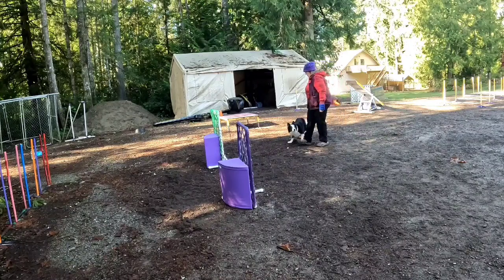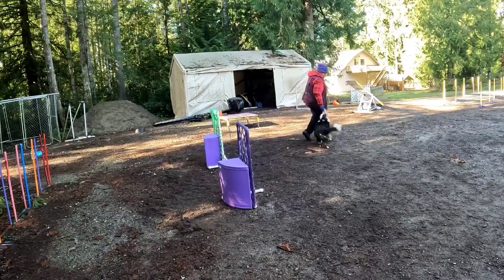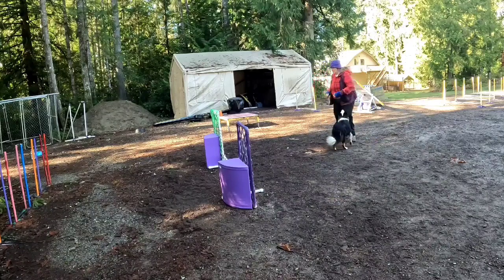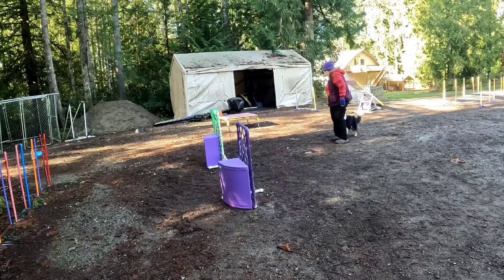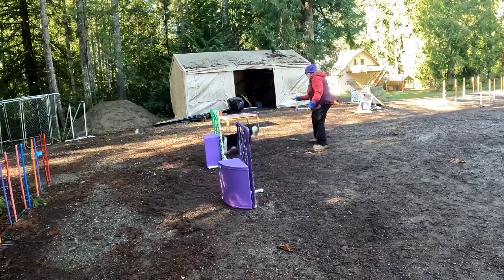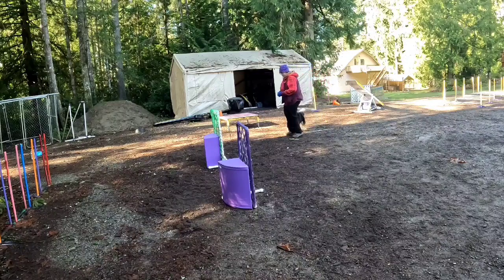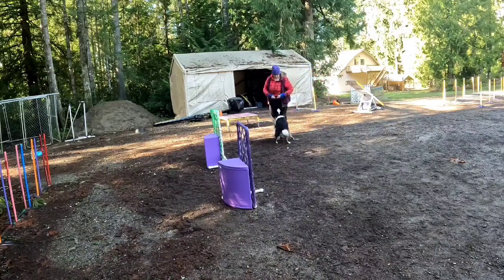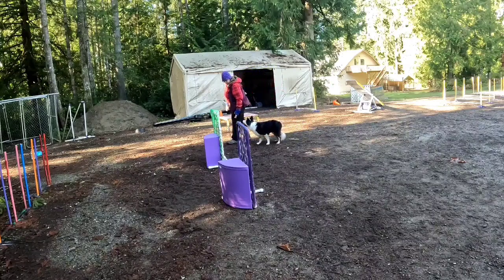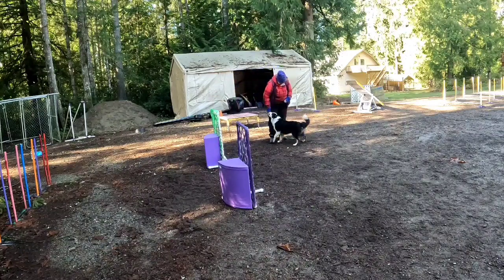Post. Right here. Right here. Back. Front. No, that was a blind — that was a blind. I was shooting for a front. Good. Soar. Back. Front. Good job. Now to the rears. Right here. Back. Back. Good job. Woo! Sorry about that.